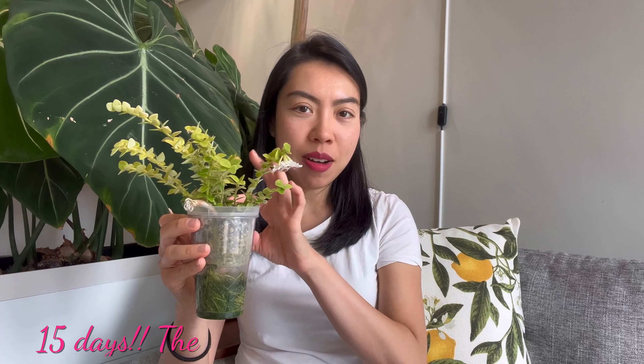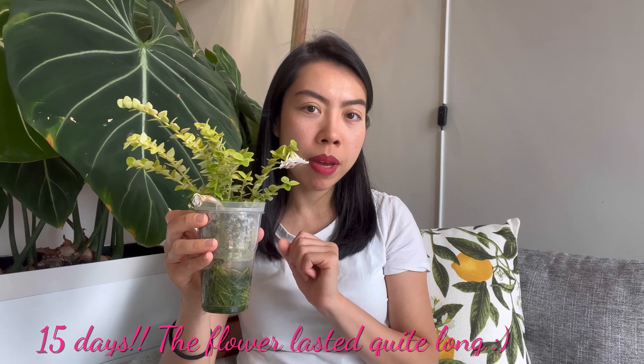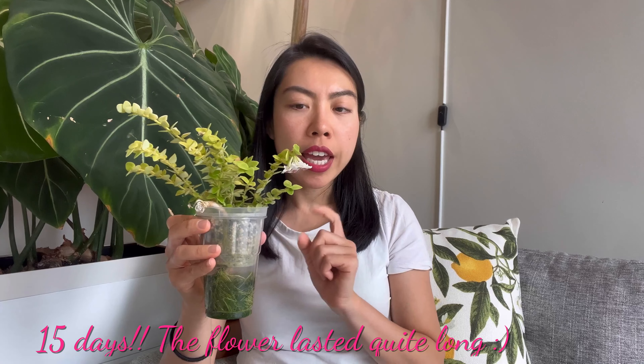Moving on to the last part: how long can the flower last? This is the first day I see the flower opened. I will leave a comment below to show how many total days it lasts. If it is as long-lasting as Hoya Bella, I would assume this could last for almost two weeks. Hopefully at the time when I edit this video the flower is still there so I can confirm it is a really long-lasting flower.